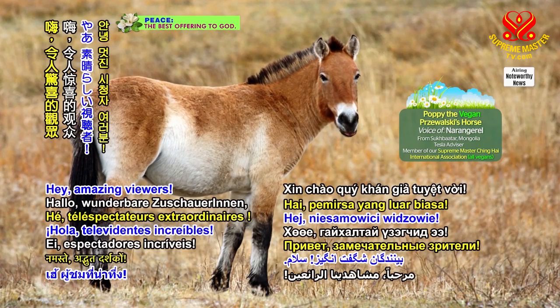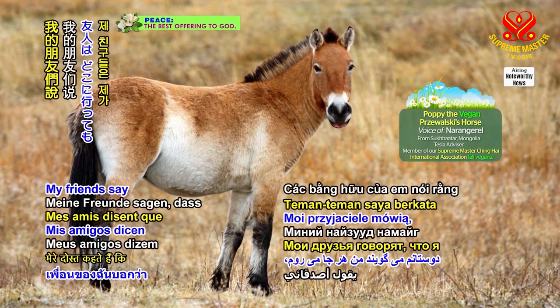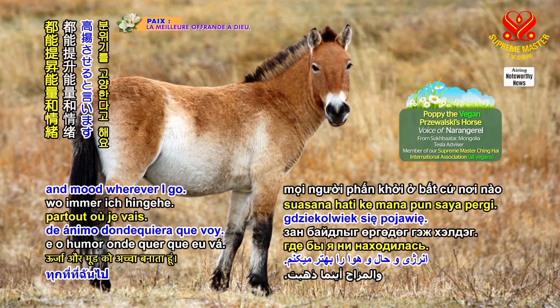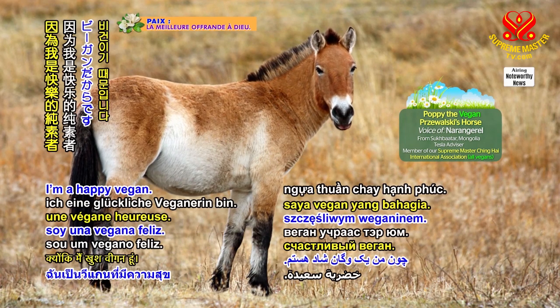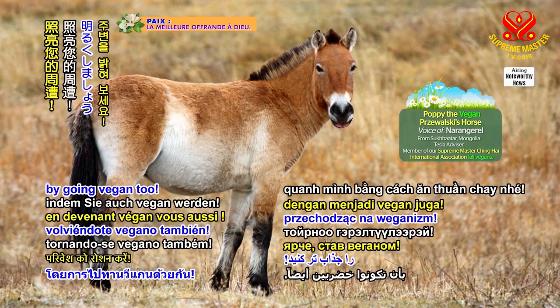Hey, amazing viewers, I'm Poppy, the vegan Przewalski's horse. My friends say that I uplift the energy and mood wherever I go. That's because I'm a happy vegan. Brighten up your surroundings by going vegan too.